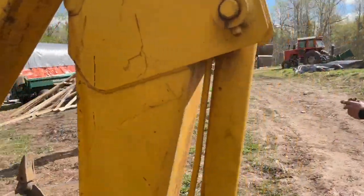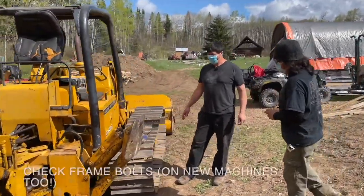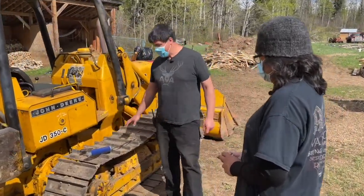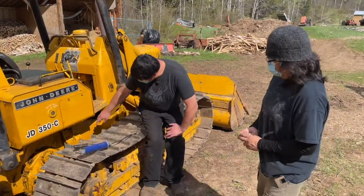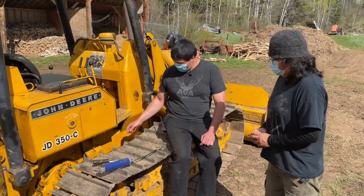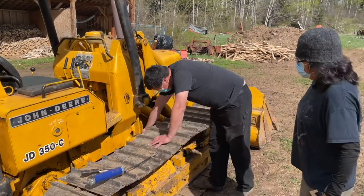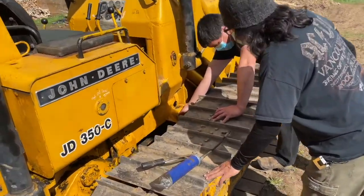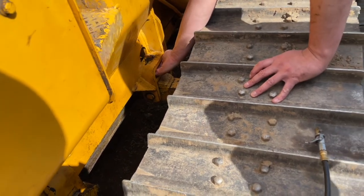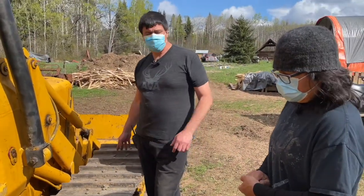One more thing to check with this really old machine are your frame bolts. This is a known issue with this particular industrial tractor. These frame bolts — you'll see they're brand new in here — they tend to rattle out as you operate. Some of them are obvious, like these two here; some of them are less obvious, like there are two inside here. A good idea is to go along and put your fingers in and just feel and make sure they're all the way in. You want to do that as part of your pre-operation inspection on this particular machine.